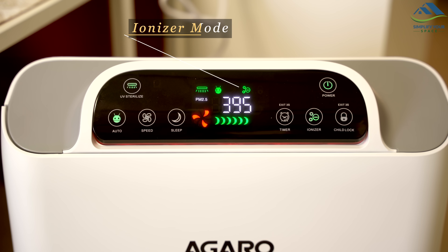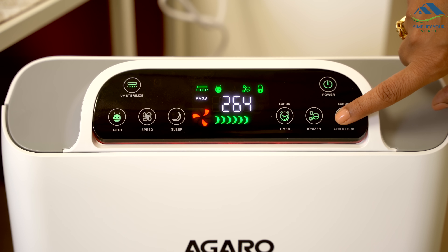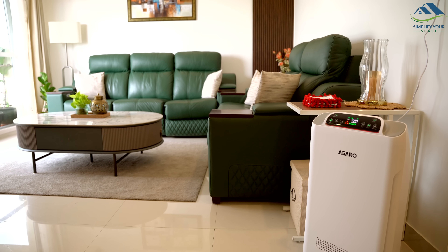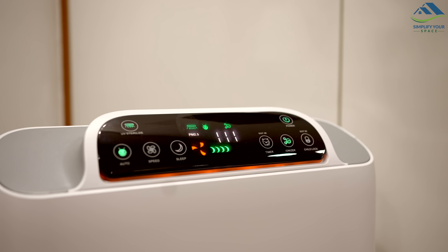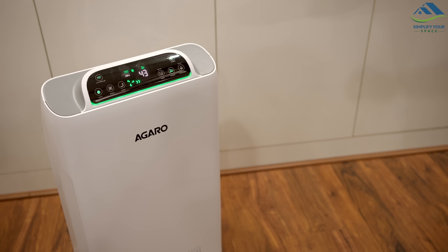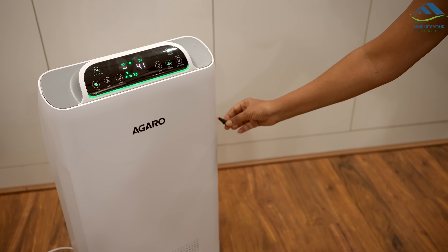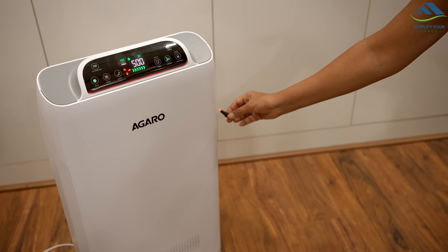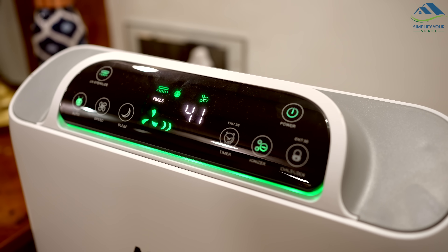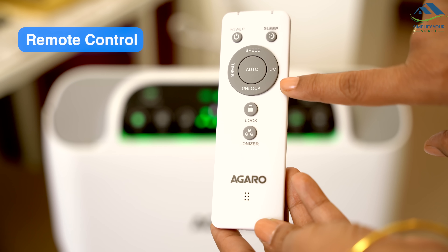Negative ions are released in ionizer mode. There is also a child lock to prevent accidental changes to the settings — press and hold for 3 seconds to unlock. The air purifier's light changes color based on air quality: green means the air is good, orange indicates fair quality, and red signals poor air quality. I burnt incense sticks near the air purifier and as it absorbed the smoke, the air quality indicator instantly changed from green to red, signifying increased air pollution. When turned on, the purifier automatically starts improving the air quality and you can track the improvement on the display. The air purifier also comes with a remote control for convenience.